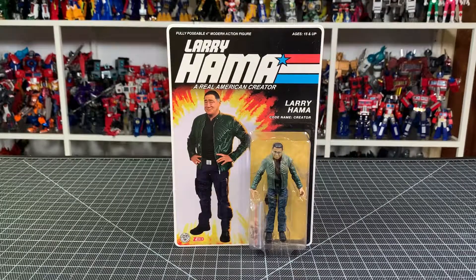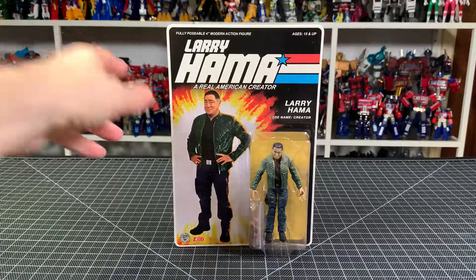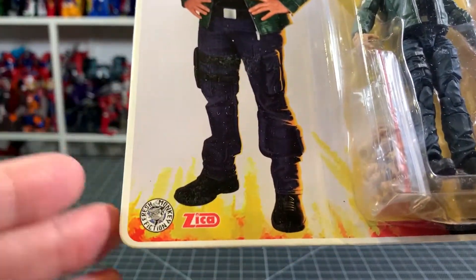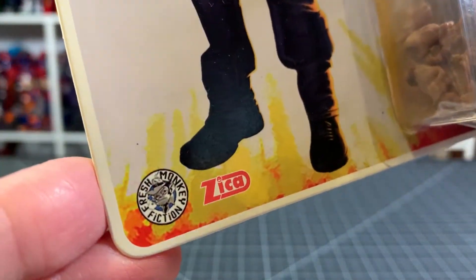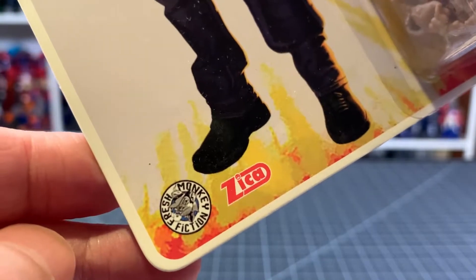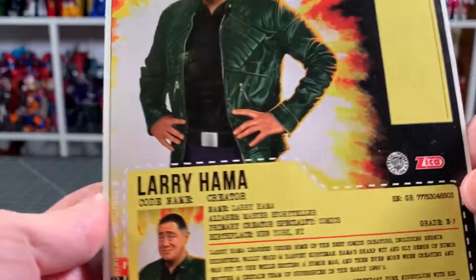What up folks, I am UltraZilla and today I have a review of the Larry Hama action figure, so let's get to it. This is kind of an impromptu thing. We got Zika Toys as part of the production, and Fresh Monkey Fiction is the actual producer, but I guess they did it together.